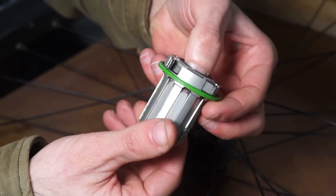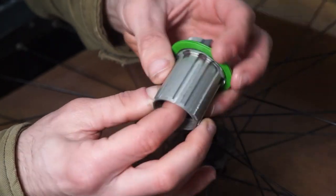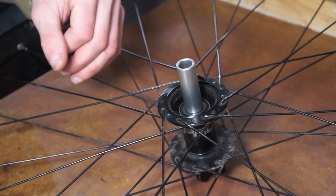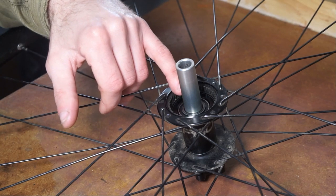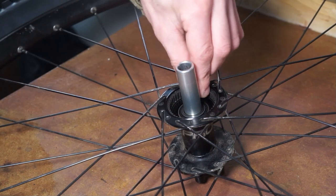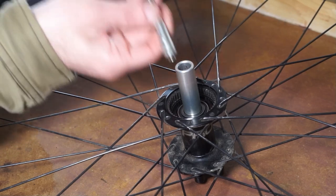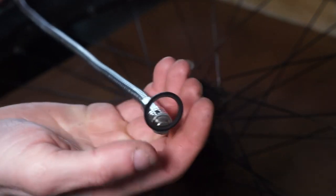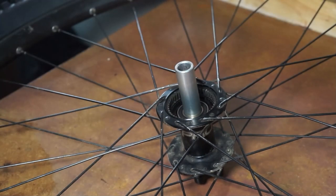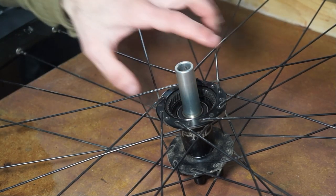You should have something that looks like that with all the pawls in place and the four springs plus the labyrinth seal. We'll work on the freehub later. The bearings on the hub don't feel too bad — they're very loose so you can tell they're not quite new. One is a little bit grainy. There is a one millimeter spacer made of steel in there, so I like to use a magnet to get it out. Don't lose that spacer — if you try to put the freehub back without it the freehub will hit the hub.